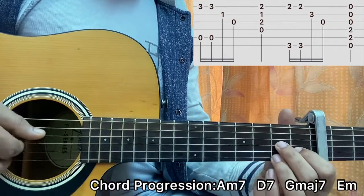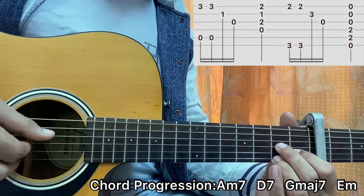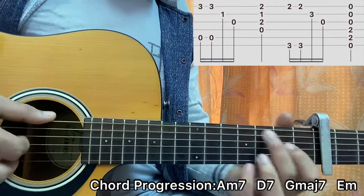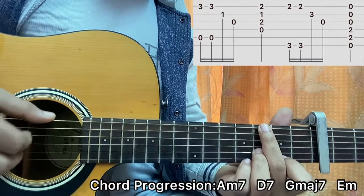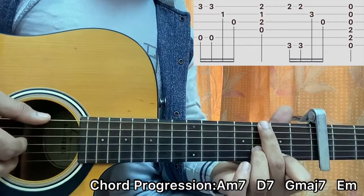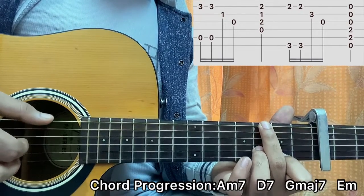For the D7 chord, you can simply strum the chord or pluck the D, G, B, E strings. For the G major 7 chord, do the same pattern — this time pluck the low E and the B string. So low E and high E string — not A and B — low E and high E. Then again low E and high E, then B and G.